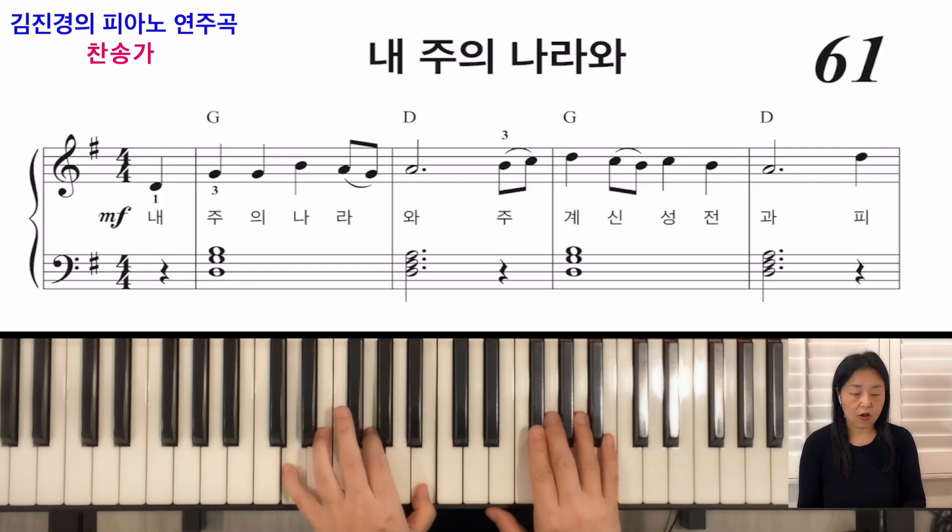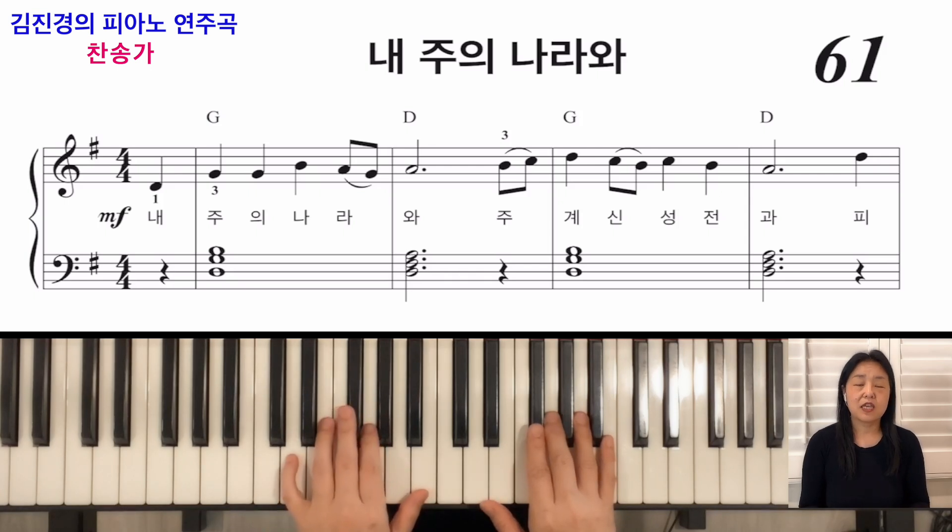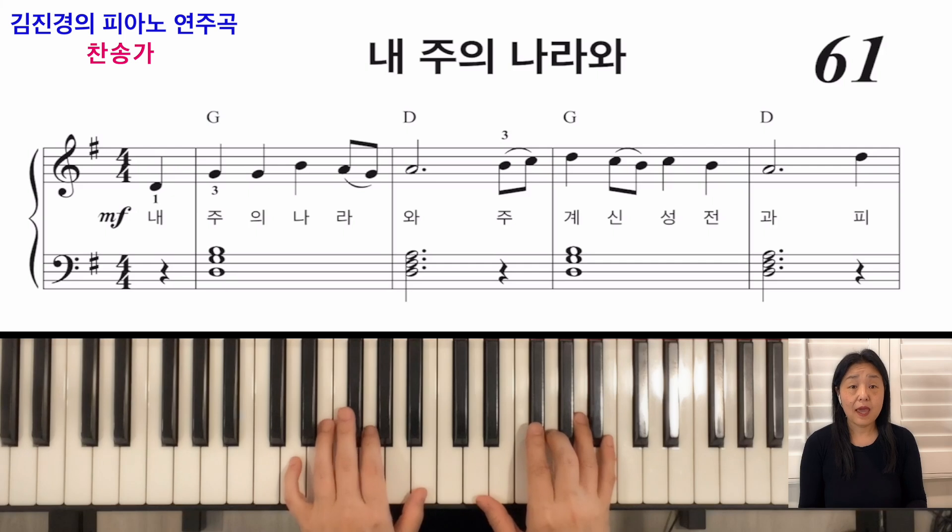레, 솔, 시에서 미, 솔, 도로 가는 소리가 더 아름답고 자연스럽기 때문입니다. 때로는 도, 미, 솔, 도로도 내려갑니다. 이렇게 기본 코드만 아셔도 멜로디와 함께 왼손으로 코드를 잡고 치실 수 있습니다.